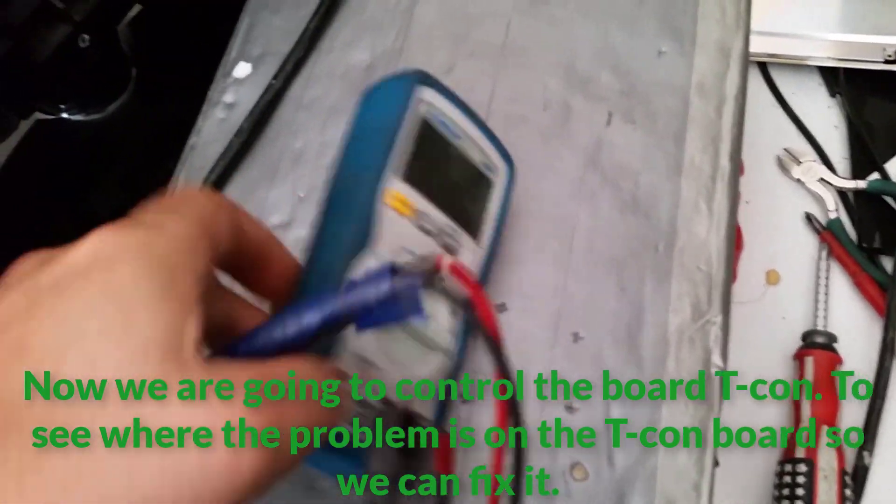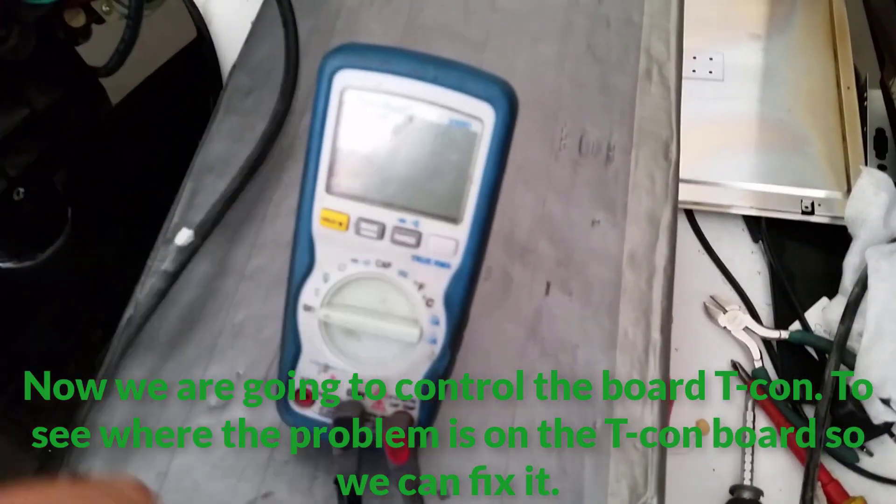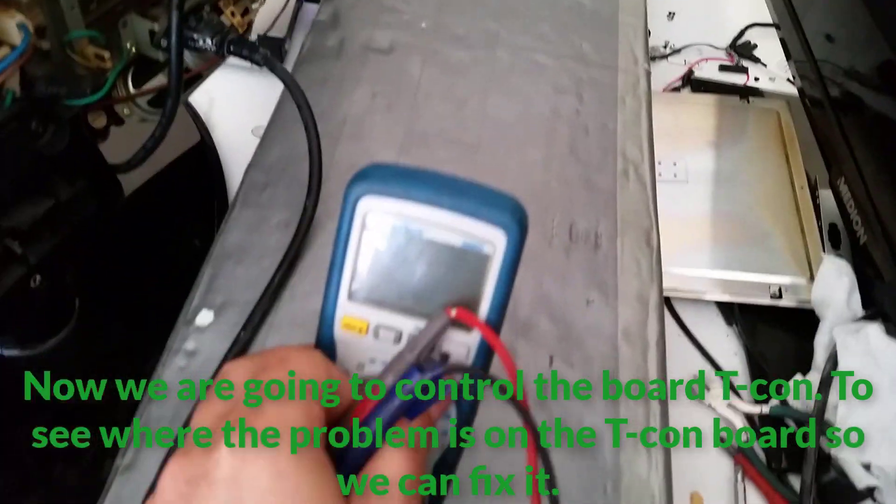Now we are going to control the T-con board to see where the problem is, so we can fix it.